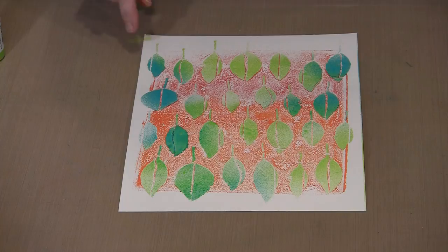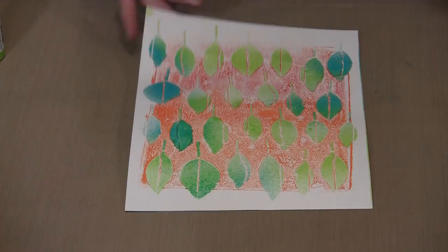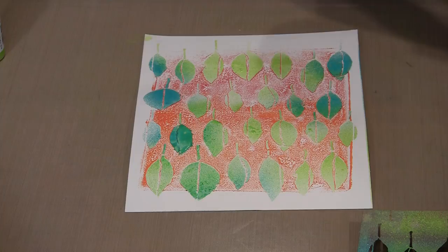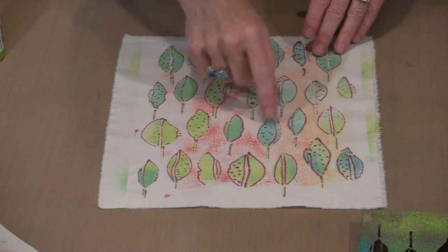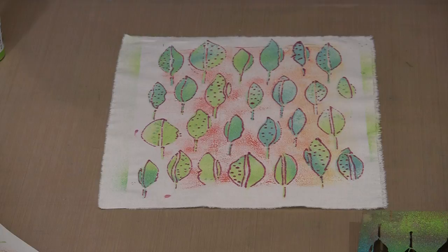The other option — and I'm going to bring the original one back in to show you — is to then come in with the fashion liner and go ahead and outline your leaves. In my case I used one of the shimmer colors — you can see it really glimmering — and then I used the same thing to put some dots on the leaves. Suddenly you have this wonderful print that started off with just a bunch of leaves and becomes so much more.